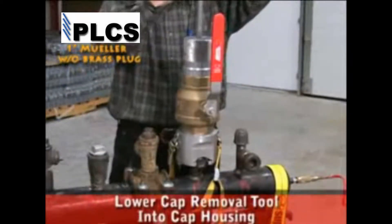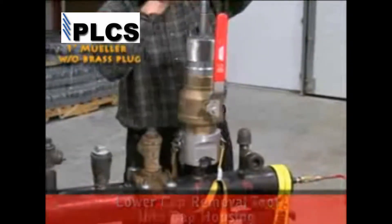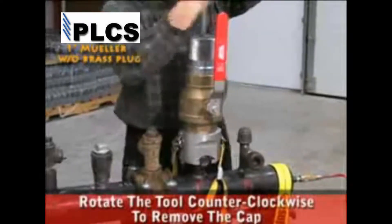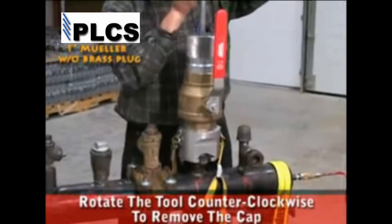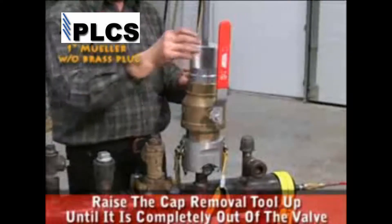Lower the cap removal tool into the cap housing until the tool engages the cap. Once the cap is engaged, rotate the tool counterclockwise to remove the cap. Raise the cap removal tool up until it is completely out of the valve.